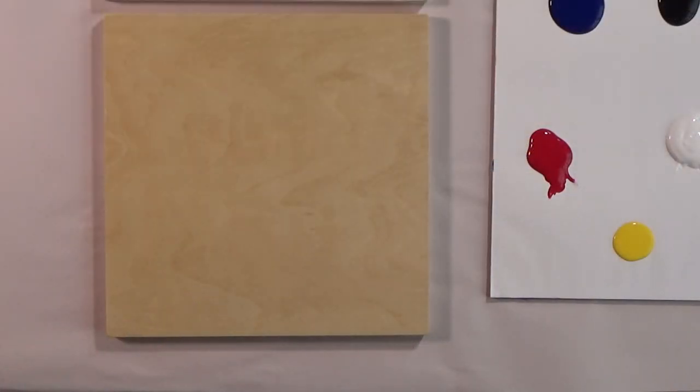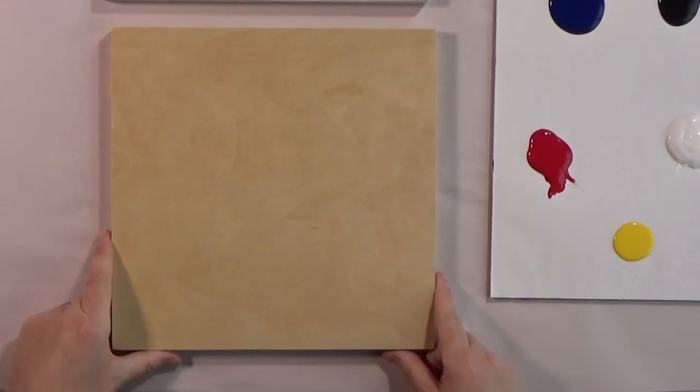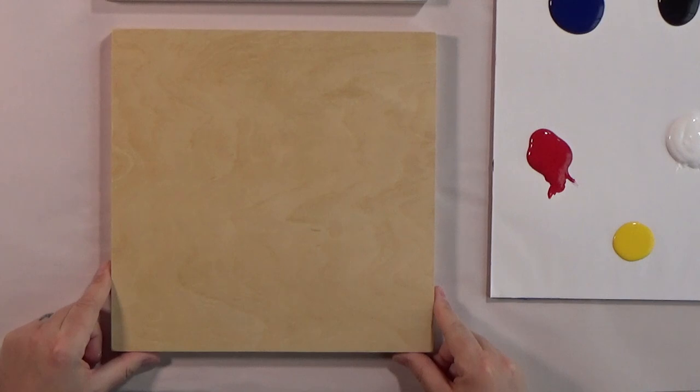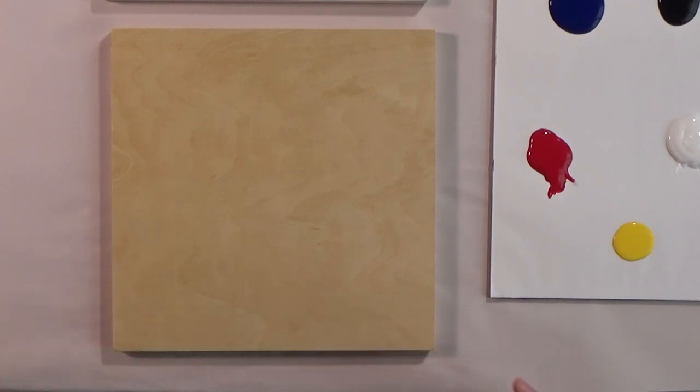Let's talk about supplies. I'm going to switch now to a zoom-in mode. So each of you, when you ordered the kit, you received a 10x10 birch panel. I love painting on these. They're really fun and unique compared to canvas. If you're only used to painting on canvas, you're going to be in for a treat. A lot of people love painting on wood better, so I would be curious to know how you guys feel when you're done.